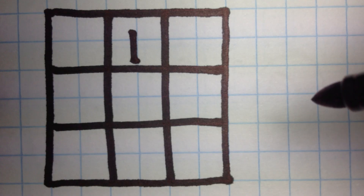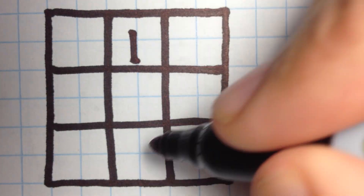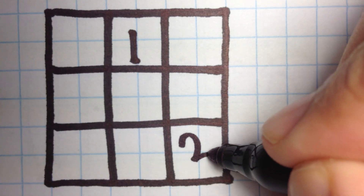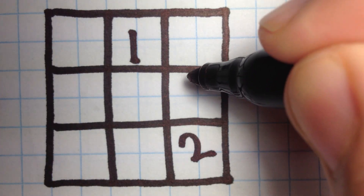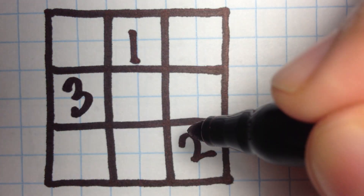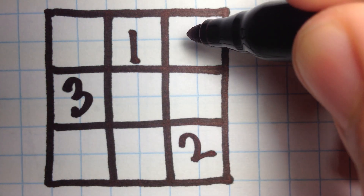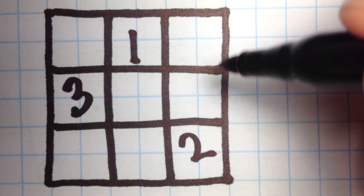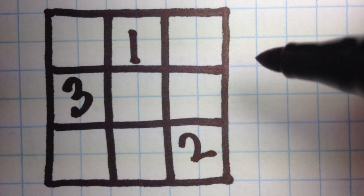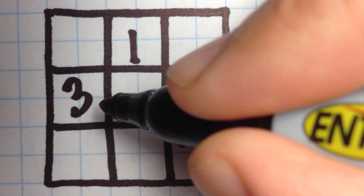The method we're going to be using is going up 1 and right 1, and placing our next number there. Now remember, the magic square folds, so if you're going up 1 from the top, for example, you're going to end up on the bottom square. Similarly, if you're going right from the most right square, you're going to end up on the left square.